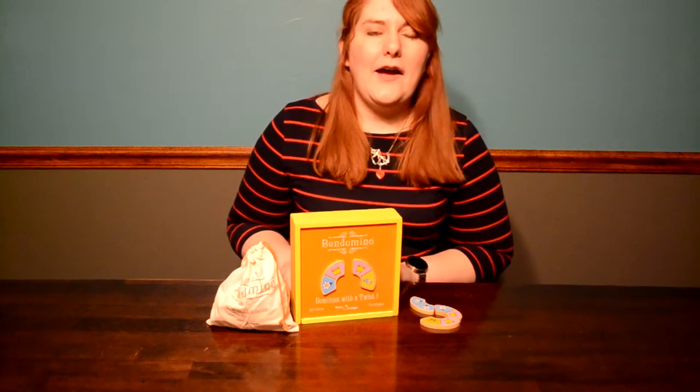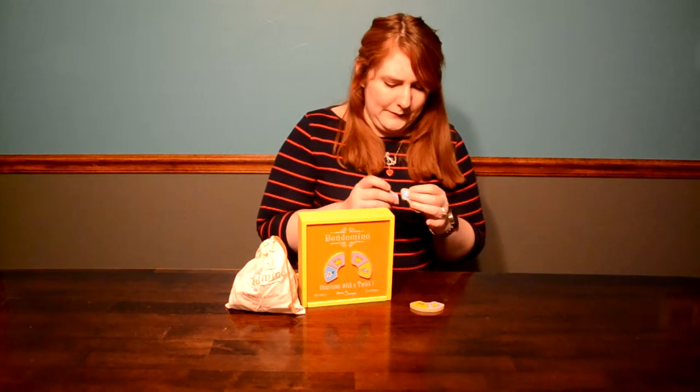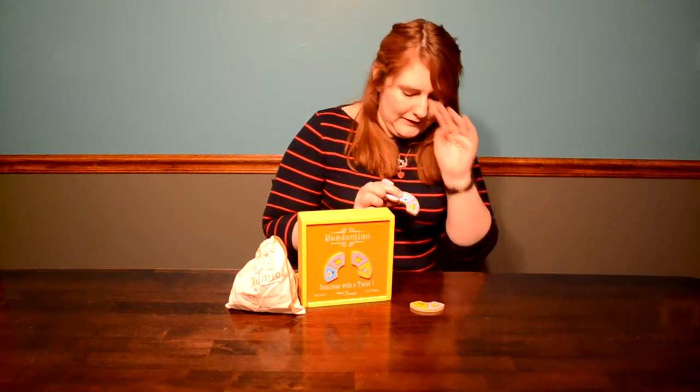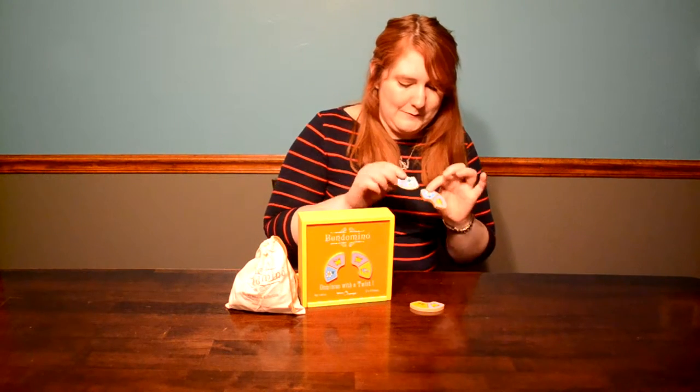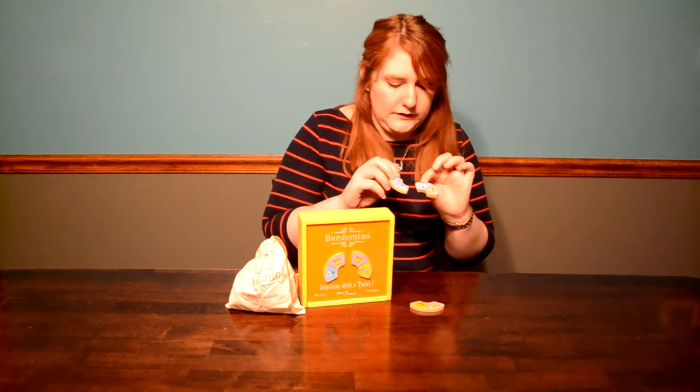I like this game because when she was two and a half — now she's three — we can play a little longer, but she could get through about a game and a half pretty easily and she could actually win. It's really simple, with nice wooden pieces. All it is is dominoes, but instead of pips there are little pictures of things.